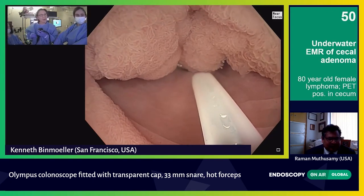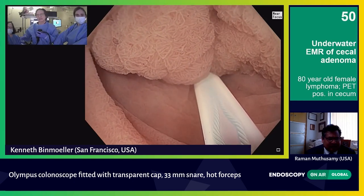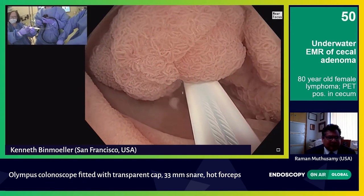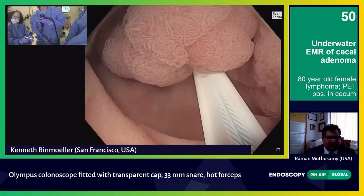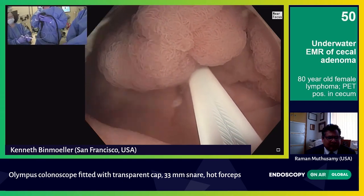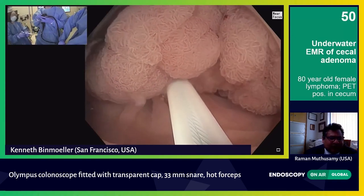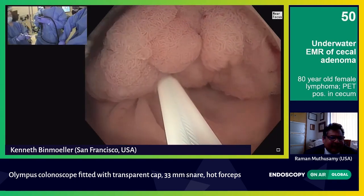Now, what you can do is just start to close. Jeannie's closing now. What I'm doing now is I'm strangulating off the blood supply. I'm looking for discoloration — that's an indirect way of assessing whether I have the entire lesion or not. If there's part of it that looks whitish, more pale, then I didn't get that. My sense is it looks pretty violaceous already — a little reddish.